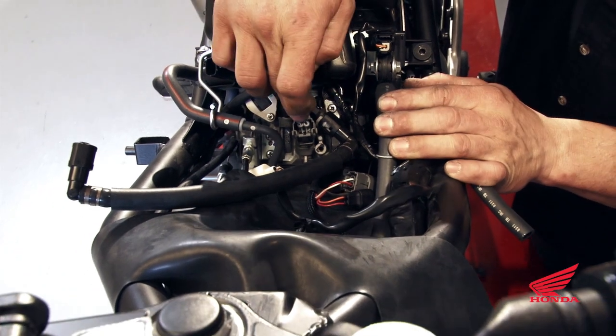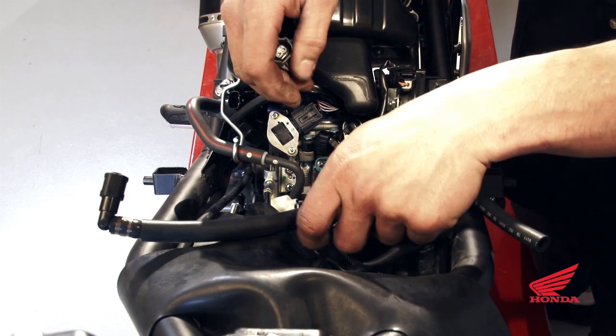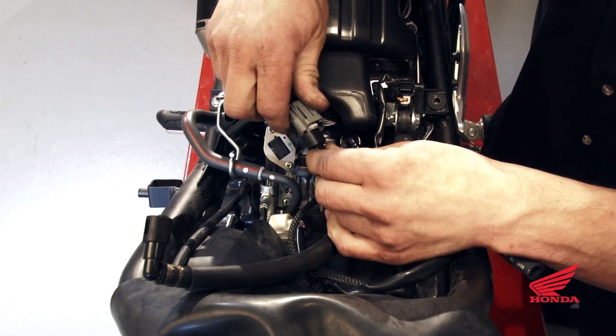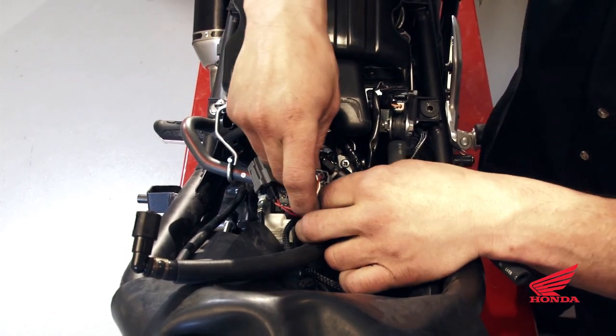The grey plug here is our fuel injector. Go ahead and unplug the stock connector, plug it into the black connector from the DynoJet box, and plug the grey connector from the DynoJet box into the fuel injector.